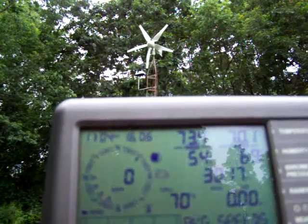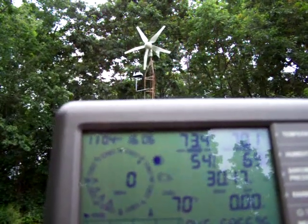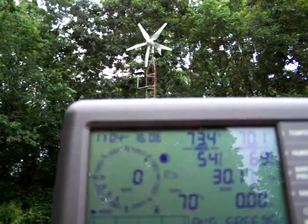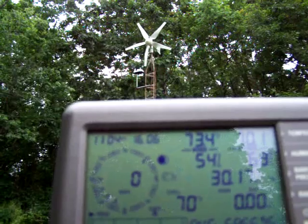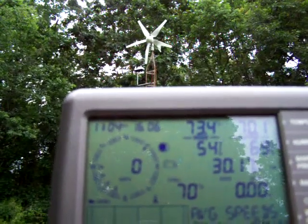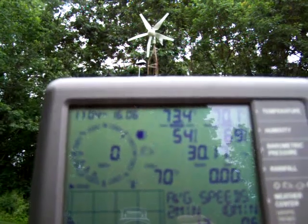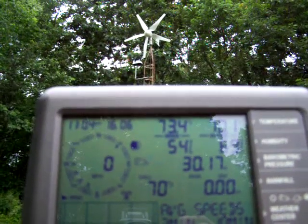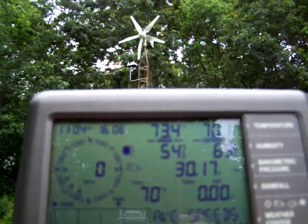I'm hoping we get a little bit of a gust here to get that thing going again. I heard a lot of people talking about it having a low start-up speed. I gotta watch the video again, but I think it was like a 3 mile an hour wind that started this, which is really good. My DIY one usually took about an 8 to 10 mile an hour wind to get it started.